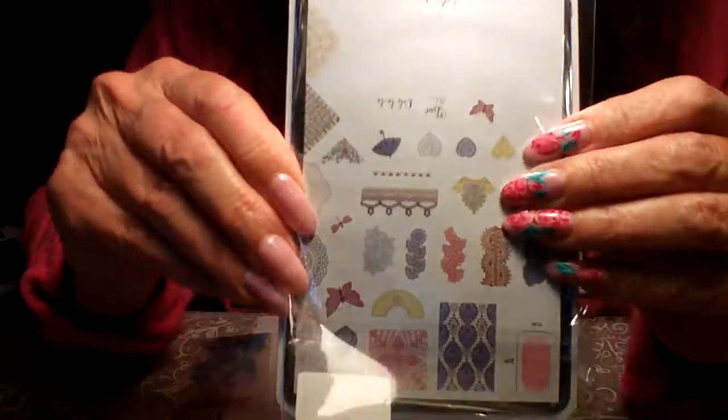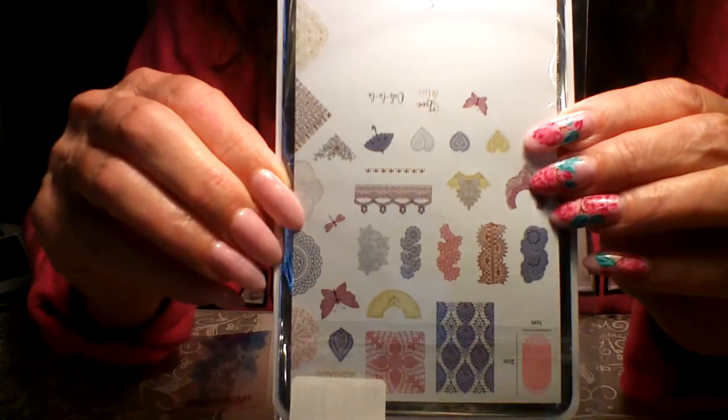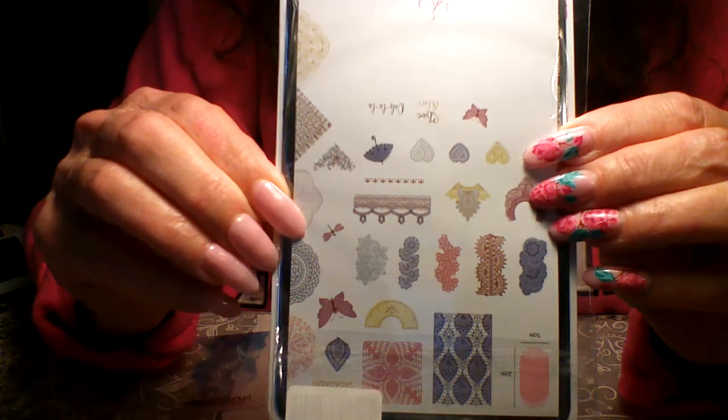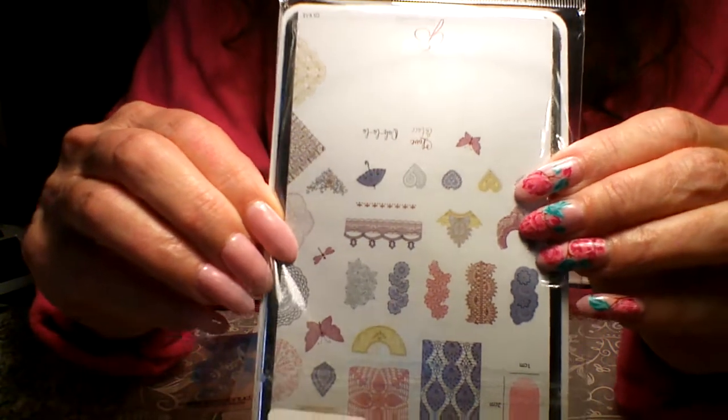Hi guys and girls. So today I'm going to review this plate here. It's a CJS Clear Jelly Stamper V13 and I just am loving it.